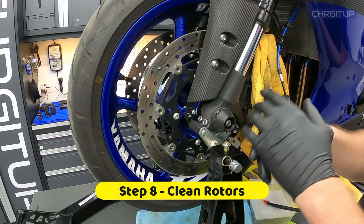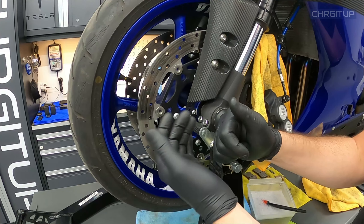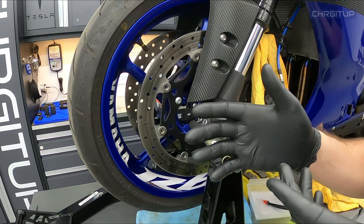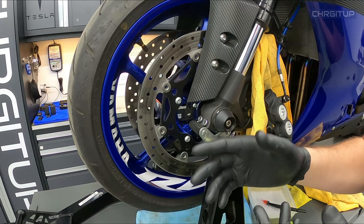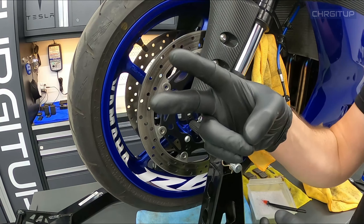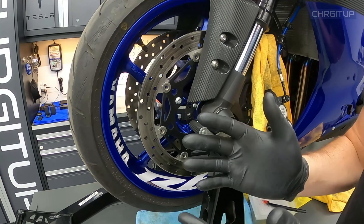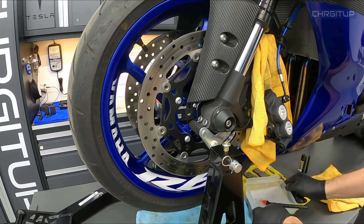Step number eight: let's also clean the rotors. I'm going to use my front stand to lift the front wheel off the lift so we can spin it around and clean the rotors. You can do this in two ways: number one, spray some brake cleaner on a rag and get to cleaning; number two, if you don't have brake cleaner, soap and water will do just fine. I'm going to go ahead and clean my rotors using soap and water.